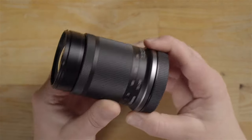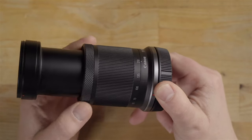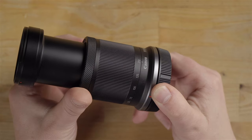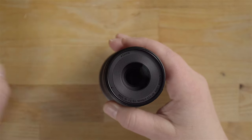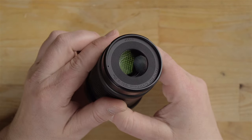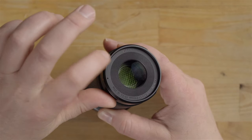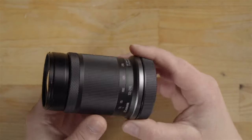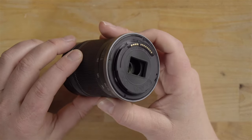The zoom feels really good, and the manual focus ring is also very smooth and buttery. Plus, it has the ability to be used as a custom function in the camera menu. Looking at the front of the lens, we have a 55mm filter thread, and this lens features a super-spectra coating to help minimize ghosting and flare — seems to work pretty good. Looking at the back, there's lots of plastic and not really much else to report.